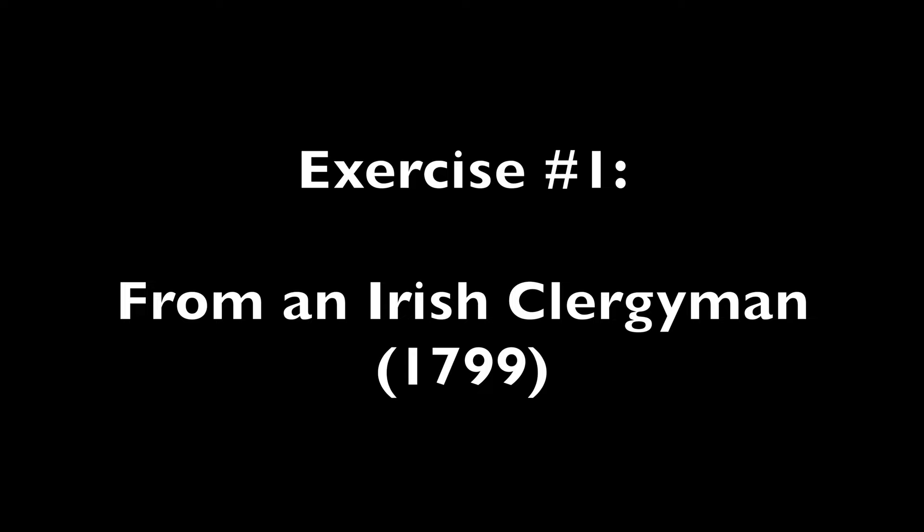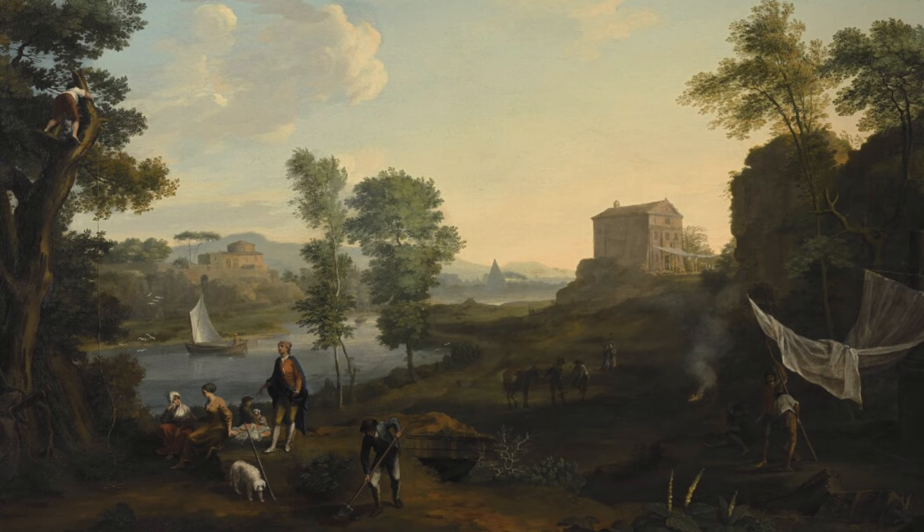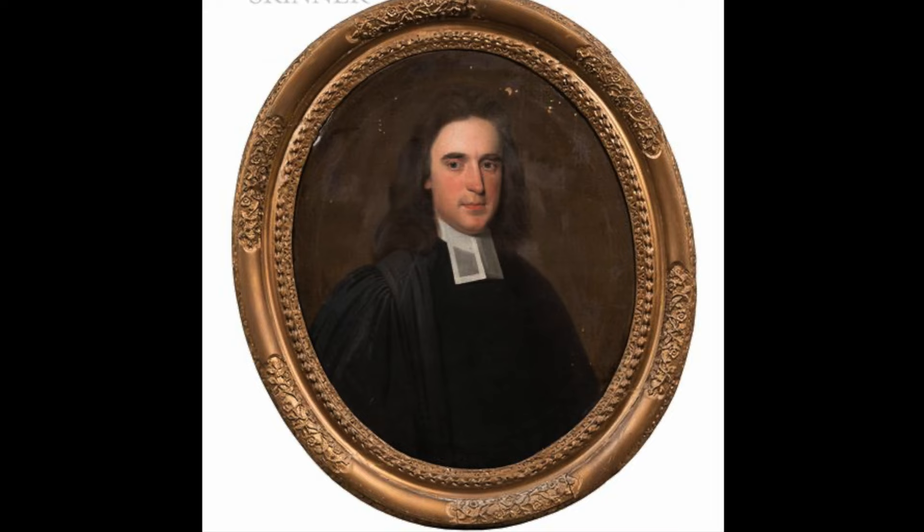Exercise number one: the Irish Exercise. This first exercise was written down in 1799; however, it was said to have originated many years prior from an Irish clergyman. We might thus speculate this to be from anywhere between 1760 and the early 1790s.